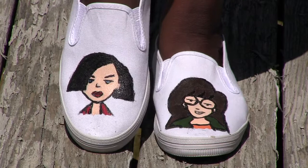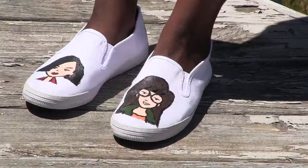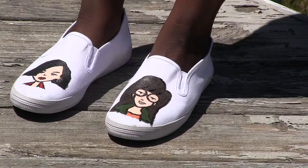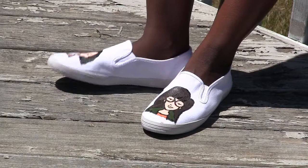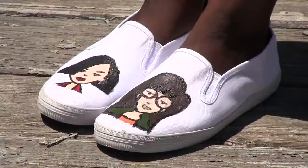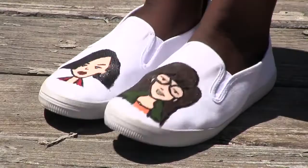I am considering painting another pair of shoes with either Jodi, the goth girl whose name I forget, and Jodie, an alternate character not included in the series who looks like Daria but is black and has an afro. And that's it for this video. If you enjoyed it, give it a thumbs up and then check out some of my other DIY projects featured here. Thanks so much for watching!